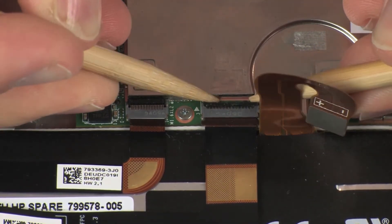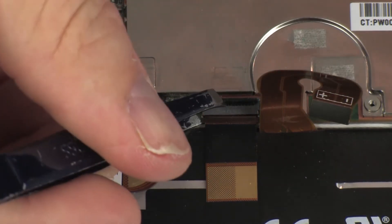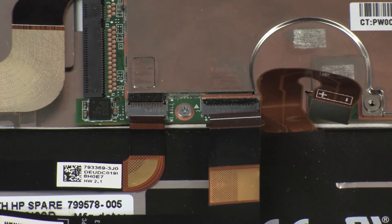Using minimal force, lift the locking bar up on the rear-facing webcam ZIF connector and disconnect the rear-facing webcam ribbon cable from the system board. CAUTION: Use care to prevent damaging the ZIF connector and ribbon cable.